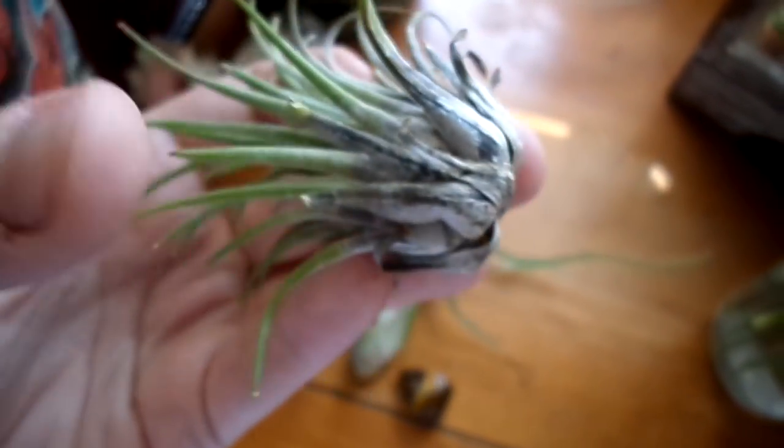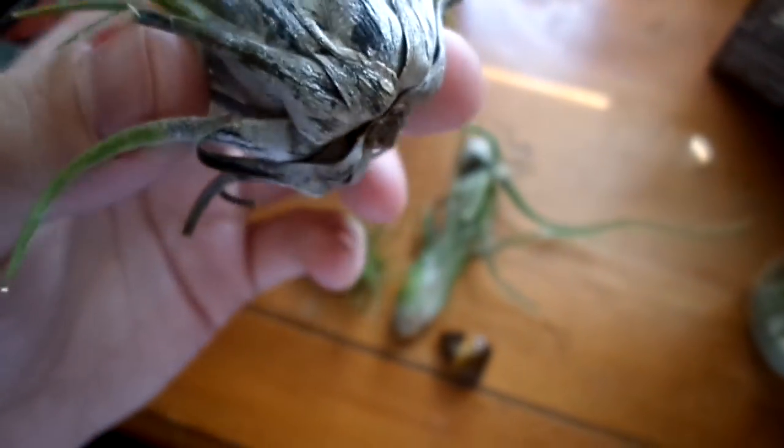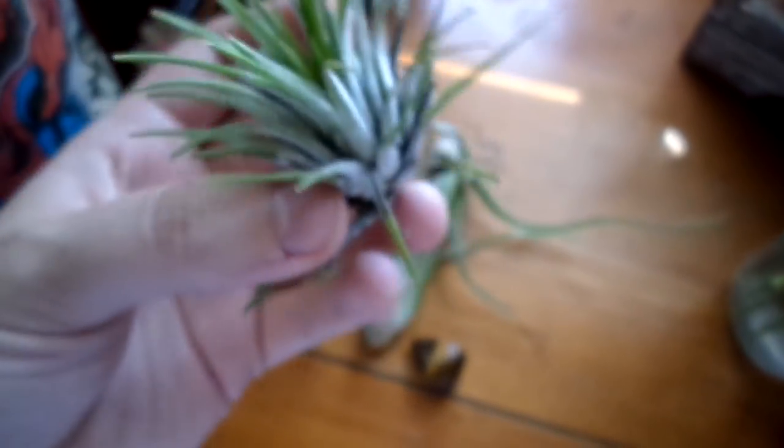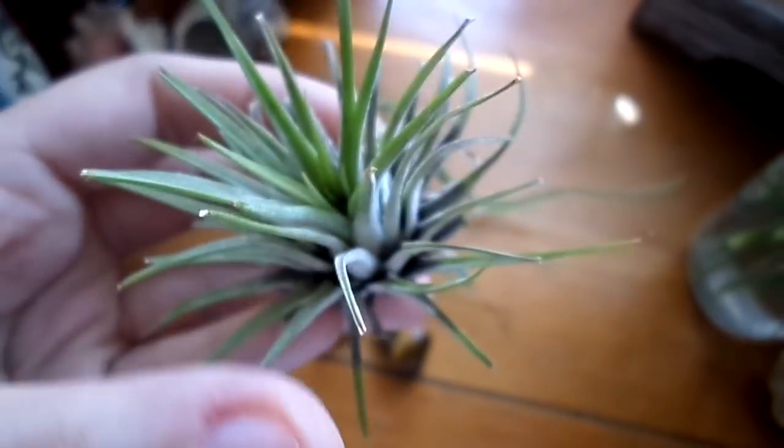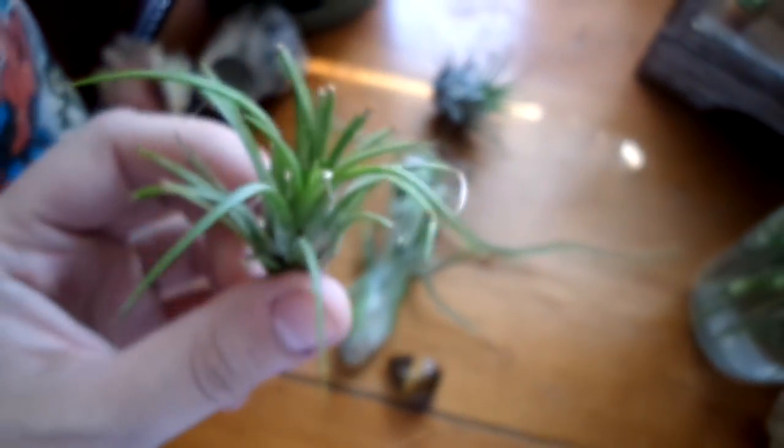So all that white stuff is their trichomes. Why this one is a little bit browner I'm not sure, but when I got it, it was actually pink. Over winter it lost that color — I'd imagine if you kept it more in the sun it would be brighter.